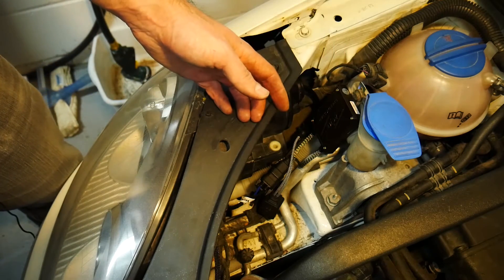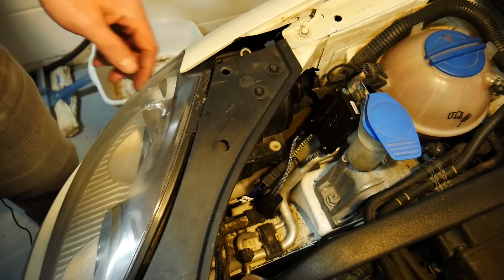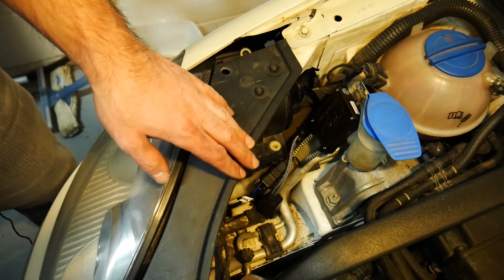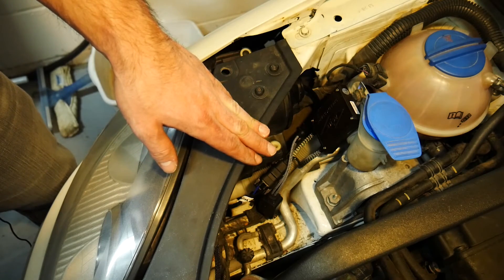At this point you're just going to want to tie everything down. Use some zip ties to manage all your wires. Make sure none of them will rub against anything like your accessory belt or any other moving part in your engine bay, and then we can go test out our headlights.